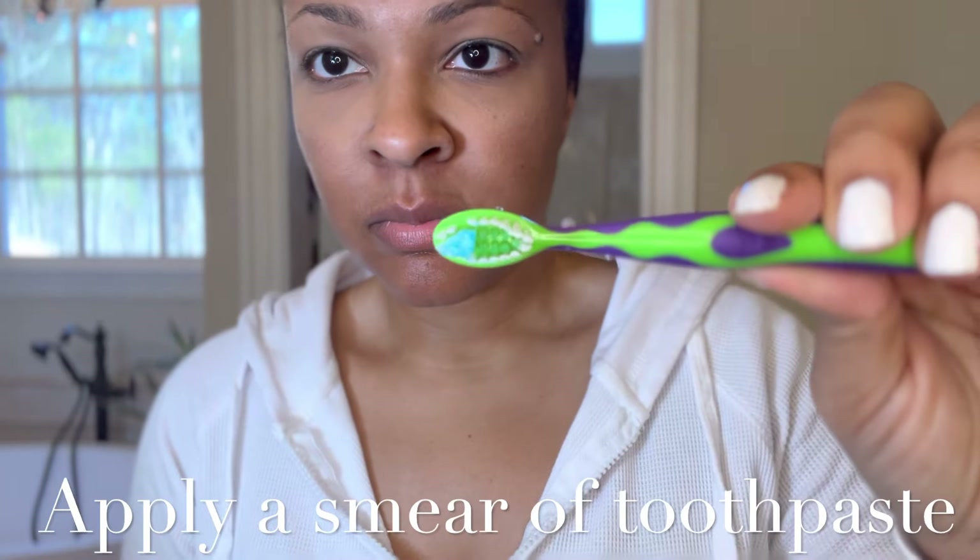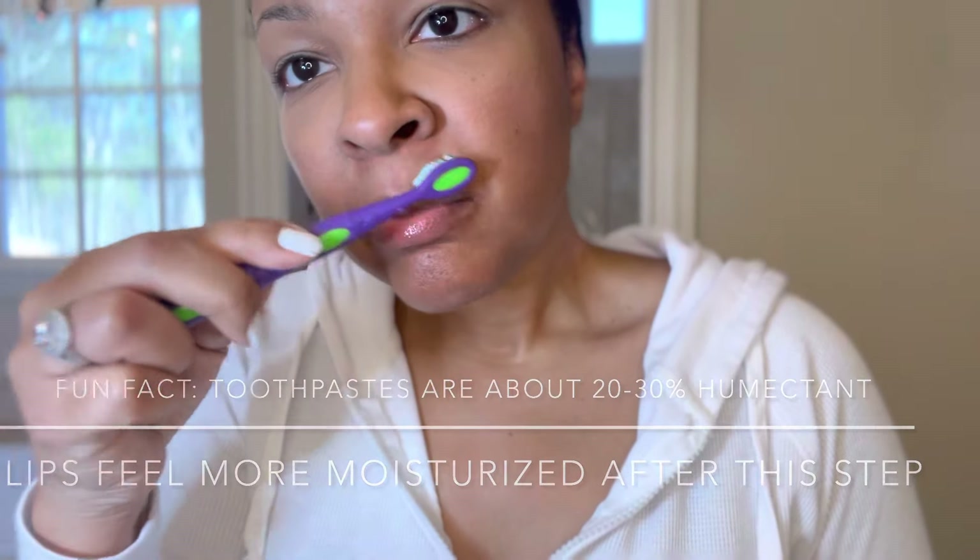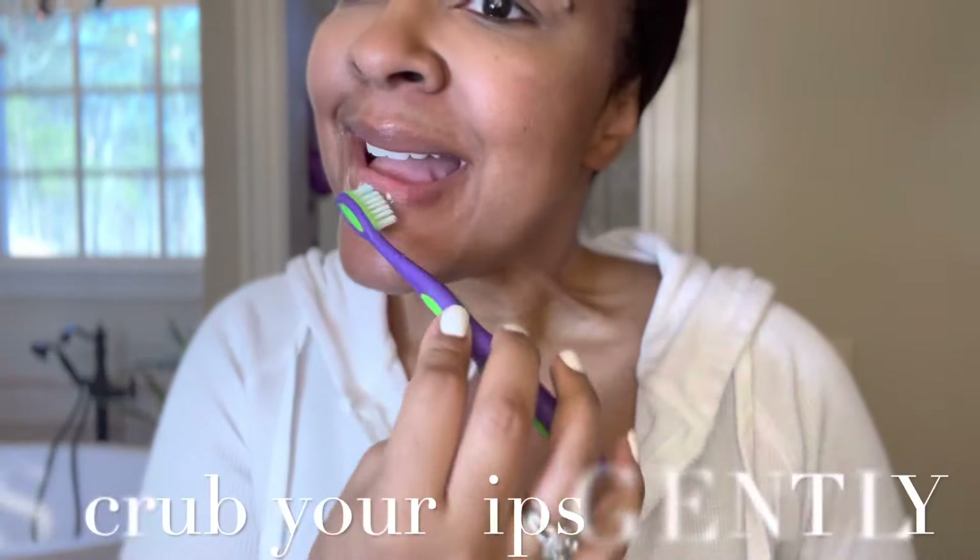Let's keep hygiene first, guys. The toothbrush that you use should be new and it should be used only for lip scrubbing. This step is probably the most important. It brushes away loose dead skin cells and prepares your lips for the next phase.